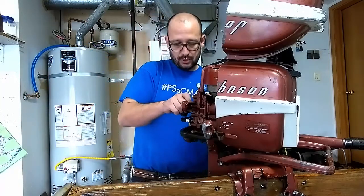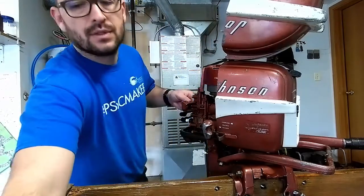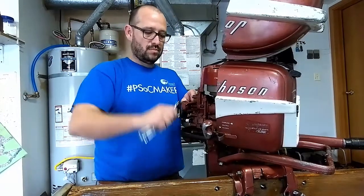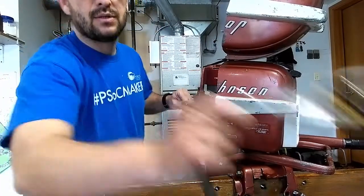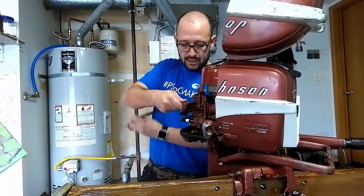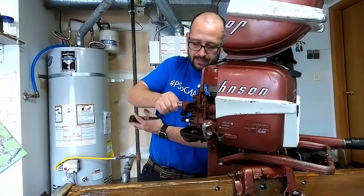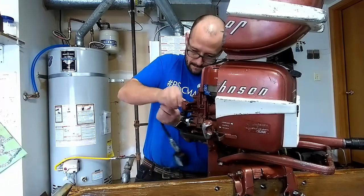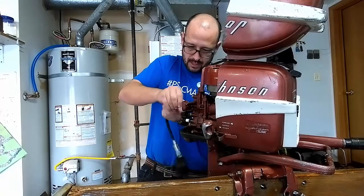For the time being, we're just going to use our compression kit. You take your compression tester and you screw it in there. Definitely not too tight, but you want a nice seal there. After that, you take your compression tester and you screw it in there.